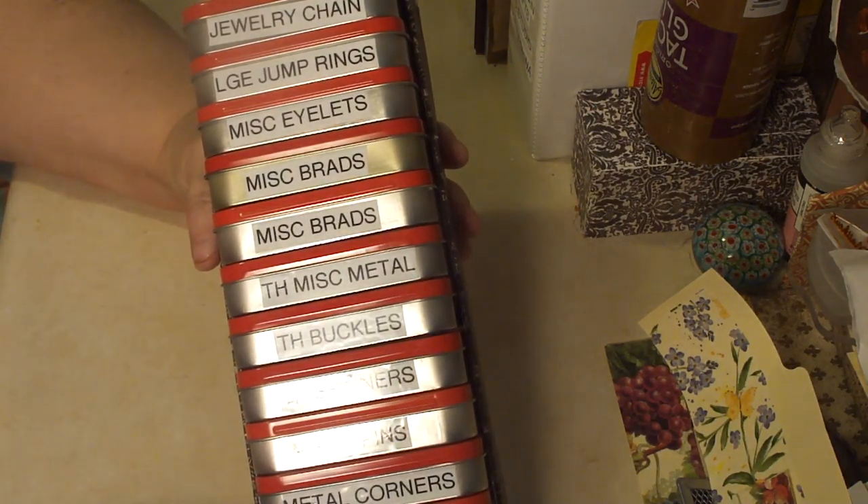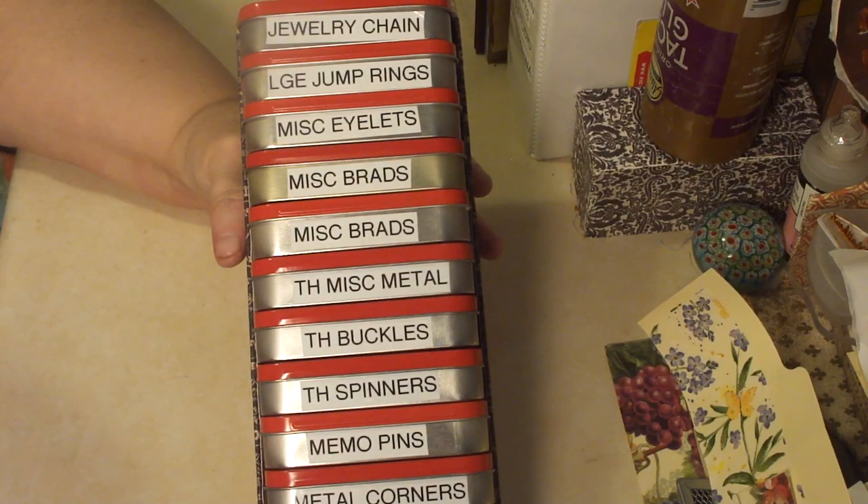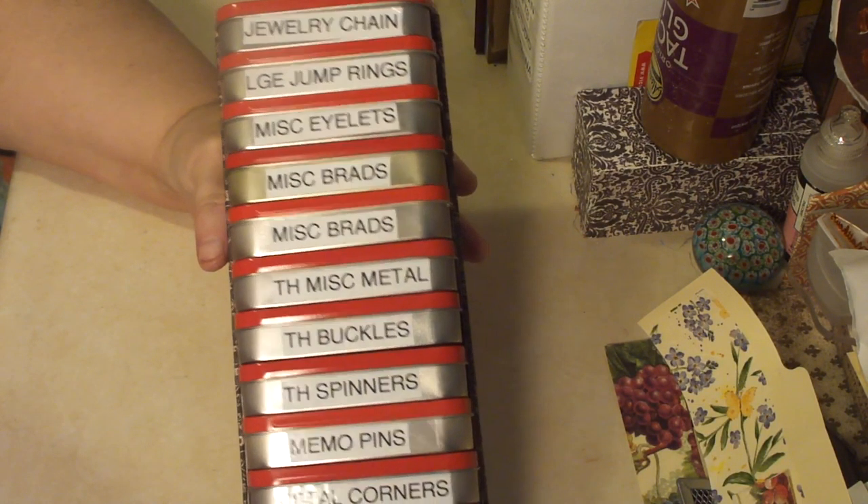And these are B-Charms, all sorts of B-Charms that I've collected. And that's what's in this box.